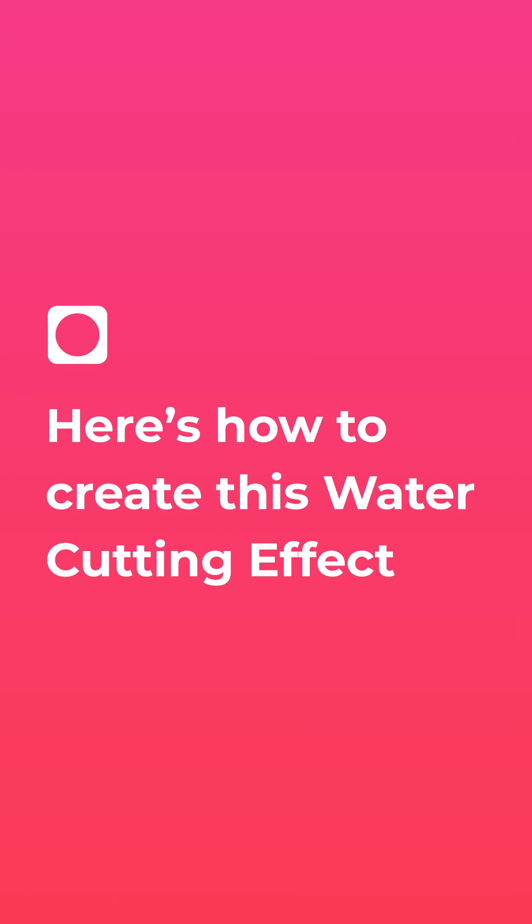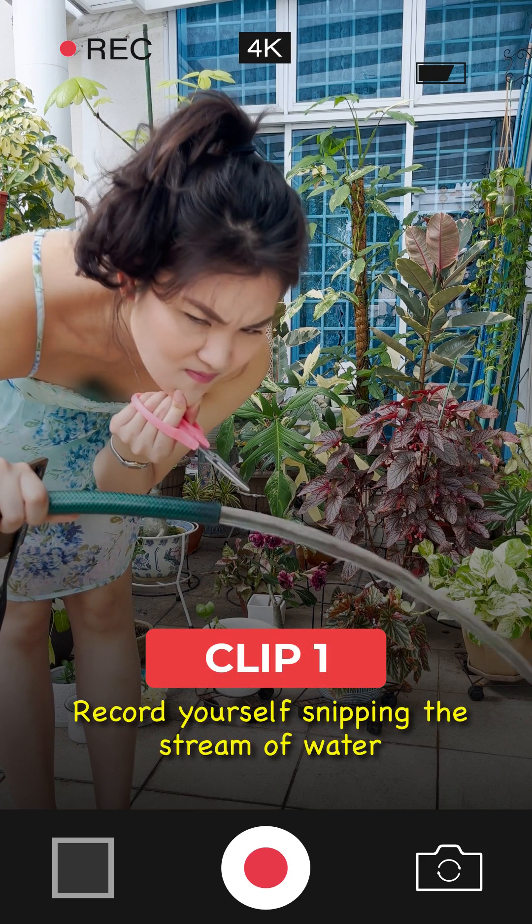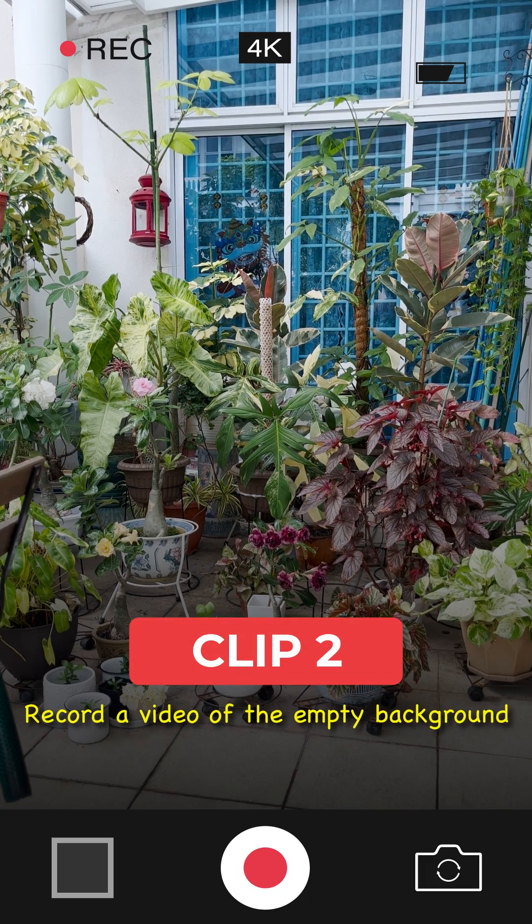Here's how to create this water cutting effect. Step 1: Record two clips. In clip 1, hold the hose of running water and pretend to cut it with a pair of scissors. For clip 2, record only the background.